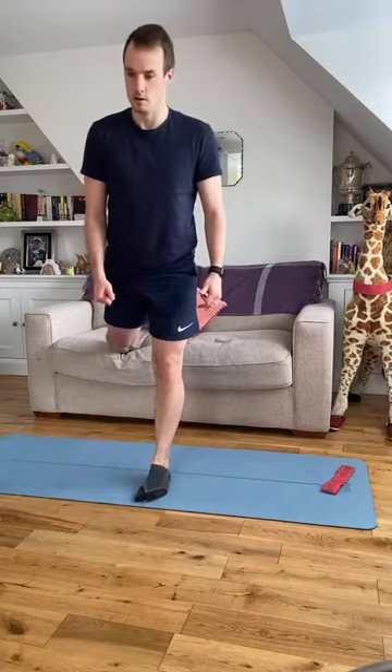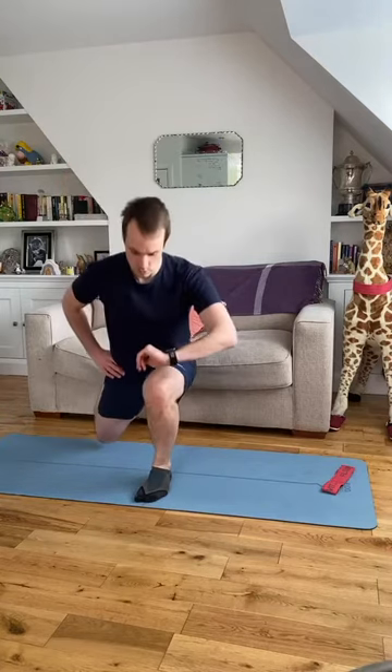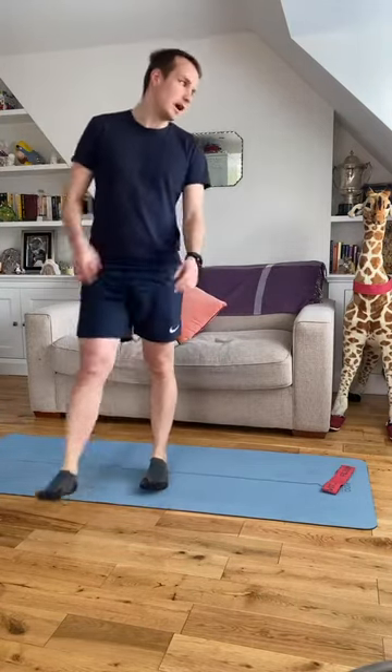Six to go — one more time. Nice work, shake the legs out.